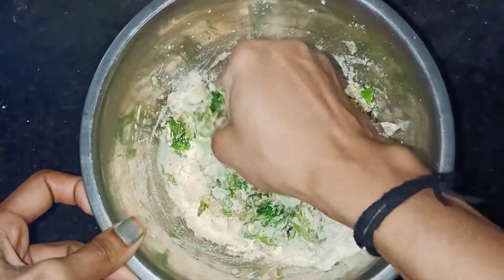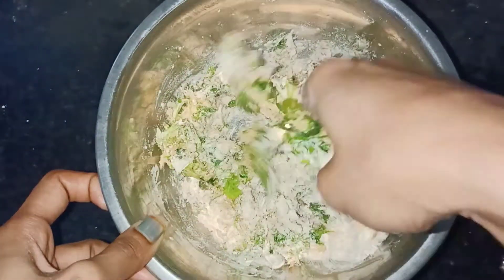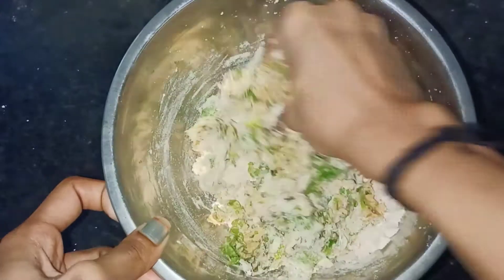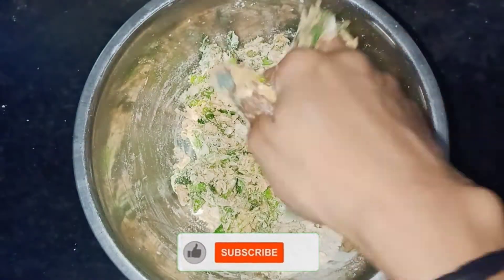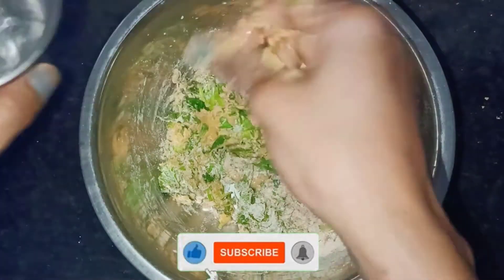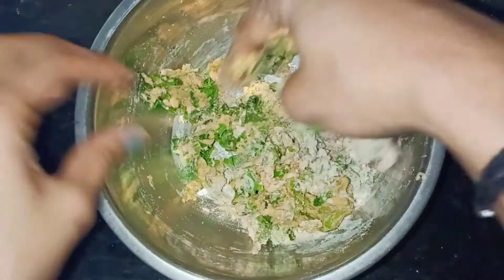Then add curd. Then add 2 tablespoons of oil. You can use groundnut oil. You can use sunflower oil as well.